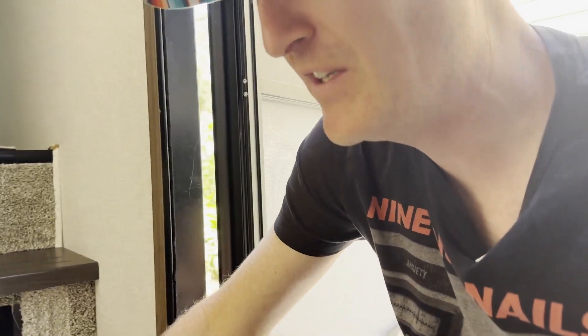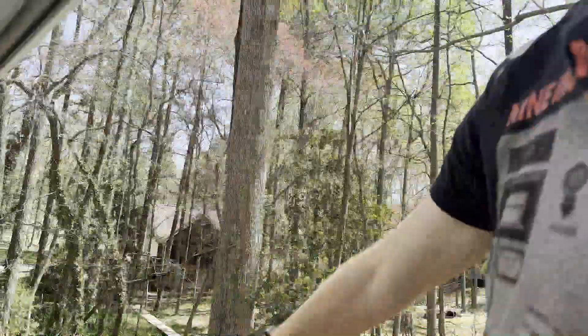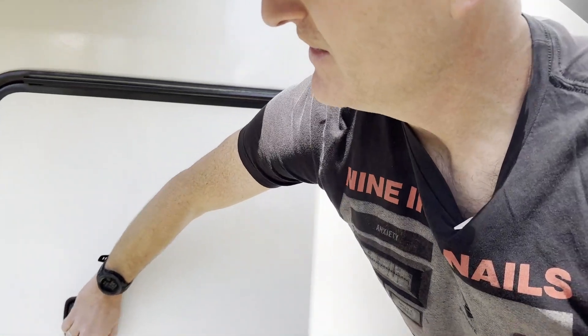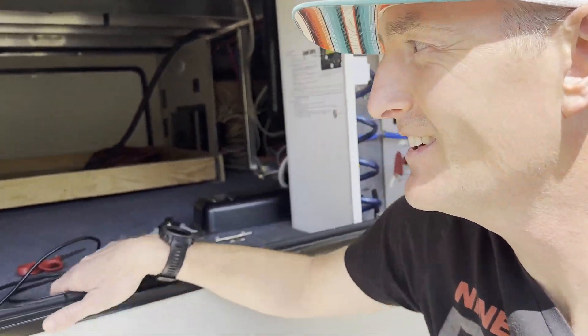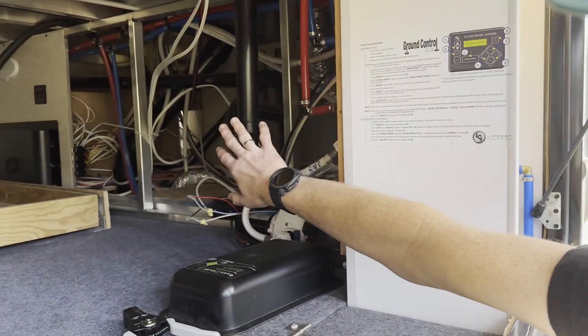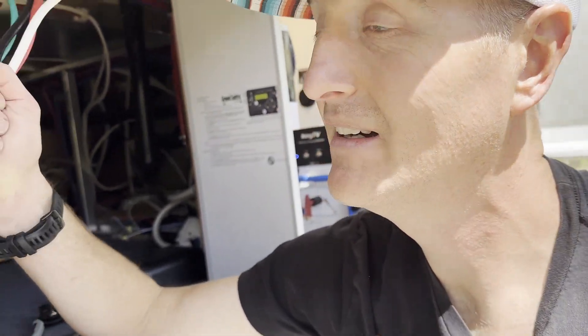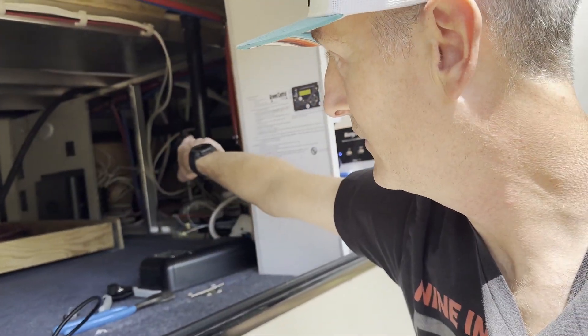Step one is figuring out how to get the mains power wire from the back of my circuit breaker box all the way into the side pass-through. This is where I want the sub-panel installed — I've already got a wire in and I've taken down a bunch of the boards so I can get to the underbelly. I need to wire in this extension wire and connect it to the mains power wire on the back of the circuit breaker, but first I need to disconnect all the power and remove the battery so I don't have any charge in the circuits.